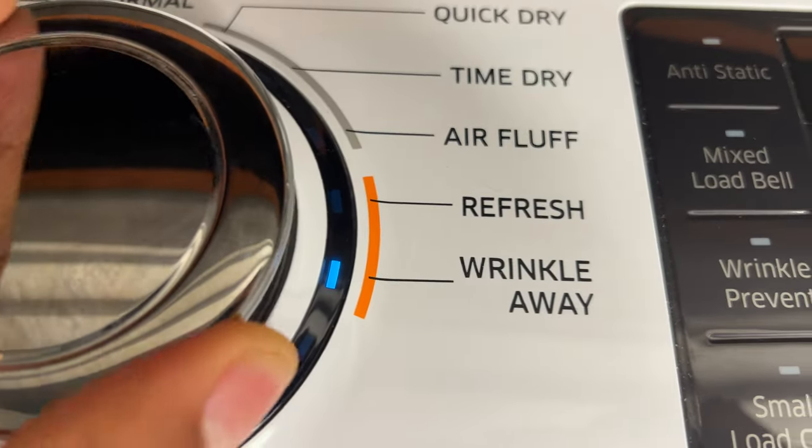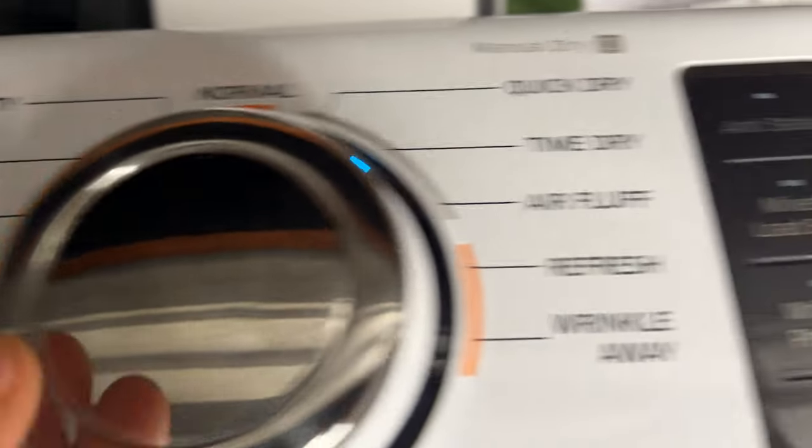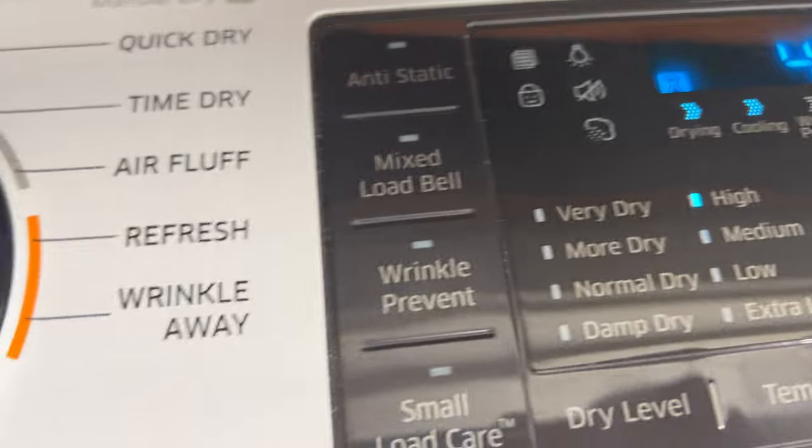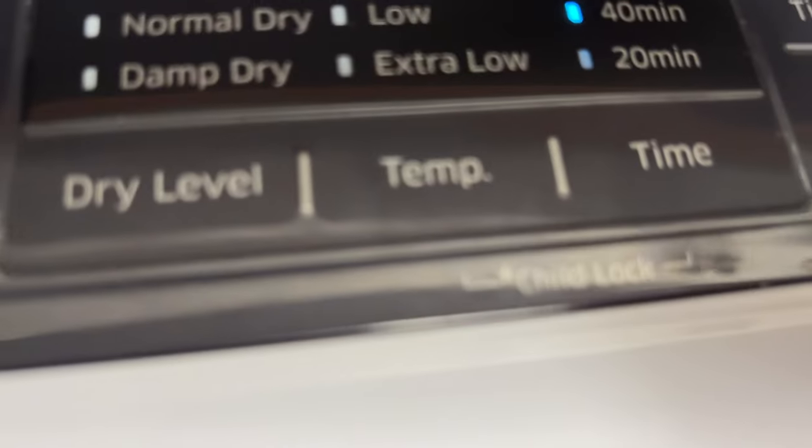And you see right there — that little lock feature that was illuminated is now off. Now I can make adjustments accordingly with my dryer, move it around, make a selection, and dry some clothes.